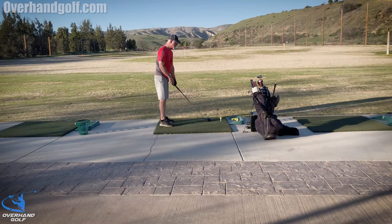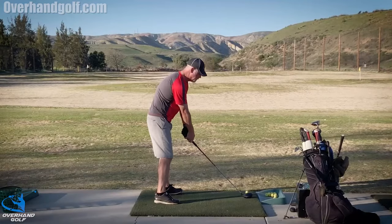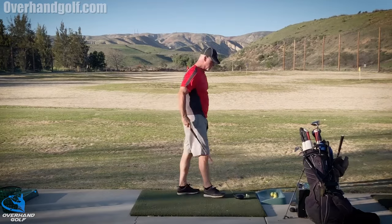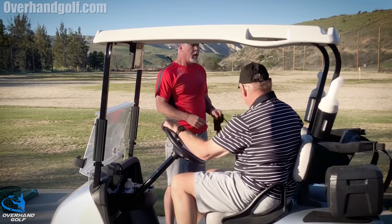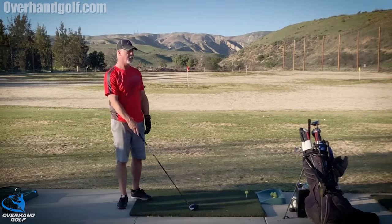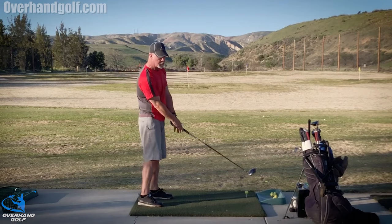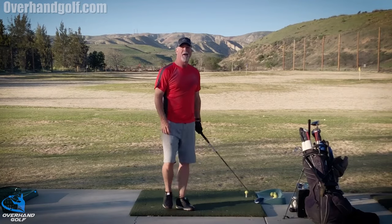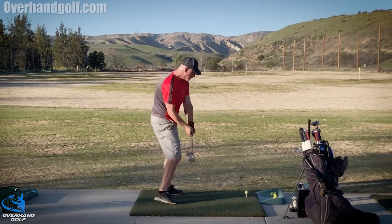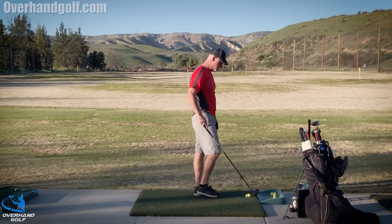I want to do a quick little video about snap hooking your driver occasionally. Let me see if I can do one real quick — that one wasn't too bad. So why do we snap hook the driver every once in a while? Let me see if I can do one — yep, pretty much like that, although that wasn't so much of a hook, more just a pull or yank.